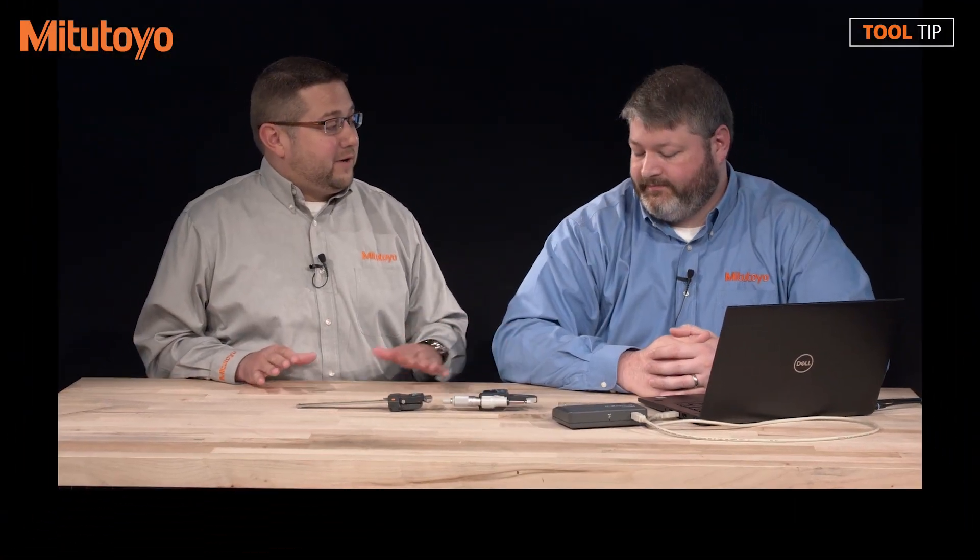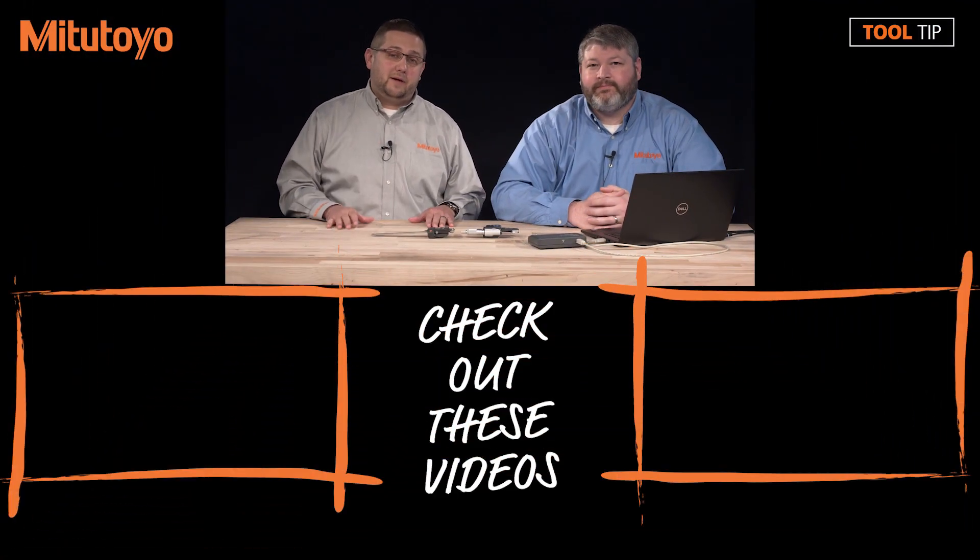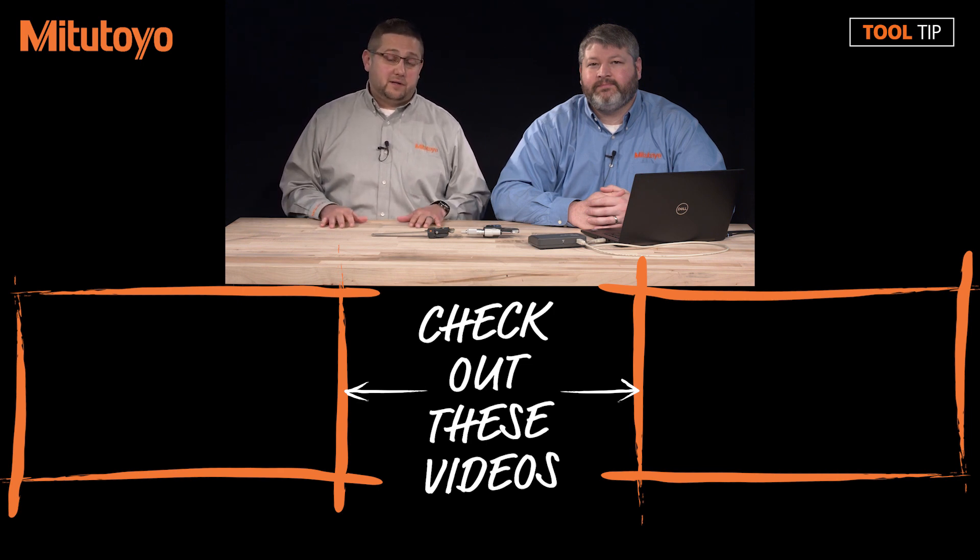Jeremy, that sounds great. Thank you for your time. Thank you for your time as well. If you have suggestions for future tool tip videos, please feel free to leave those in the comments below. If you have any questions, please feel free to give us a call at 888-MITSUTOYO or visit us online at www.mitsutoyo.com.